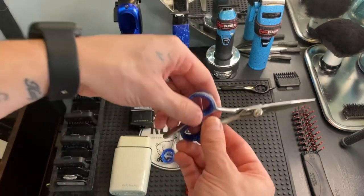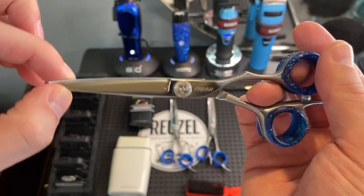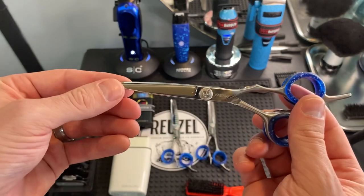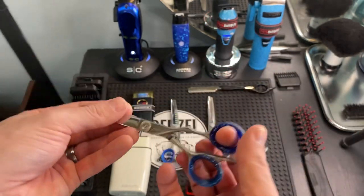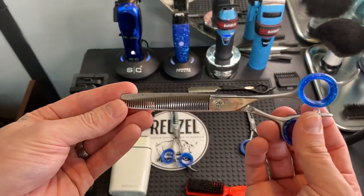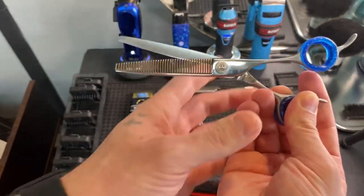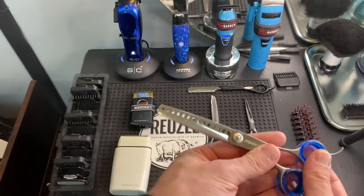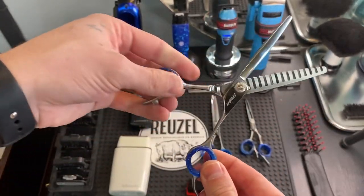Then we got the Fresh Shears — I believe these are five and a half inch. I also got the 41-teeth shears from Fresh Shears. And then we got the big boys, the chompers — I believe they're 14 teeth, also Fresh Shears.